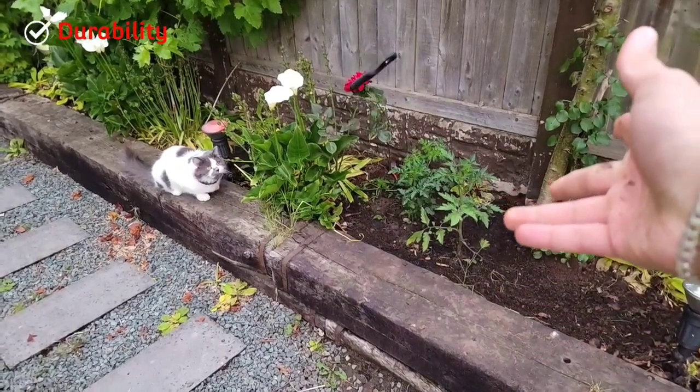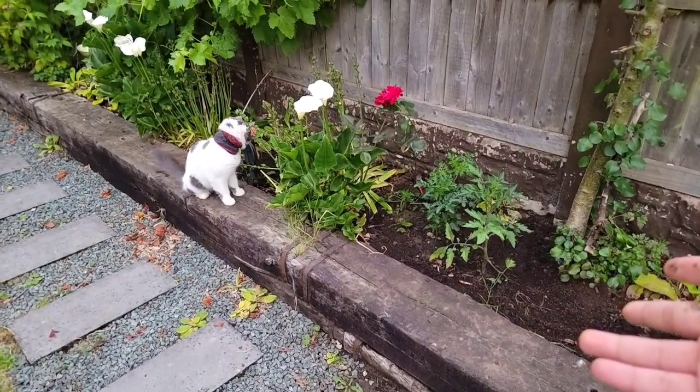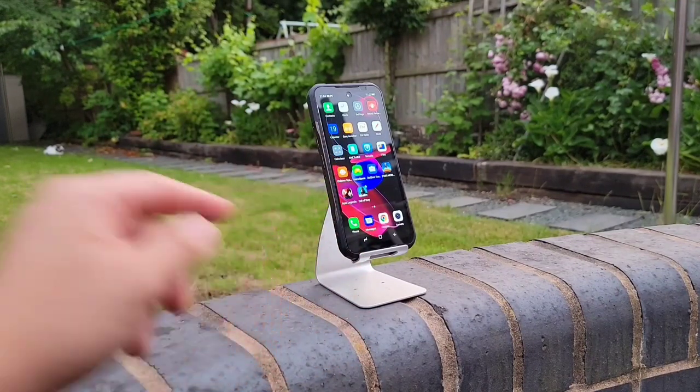Now for the main event — the durability of this phone, which is the main purpose this phone was designed around. You'll actually be surprised by how much this phone can handle. I'm going to start by spraying the phone with water just to test the water resistance.